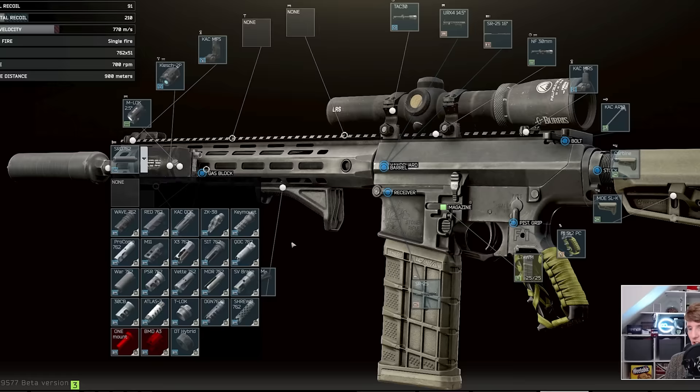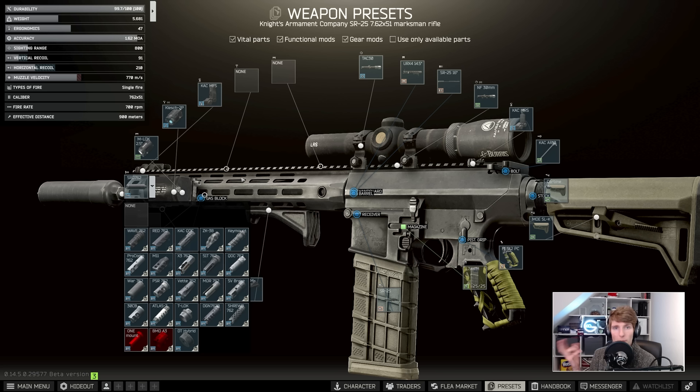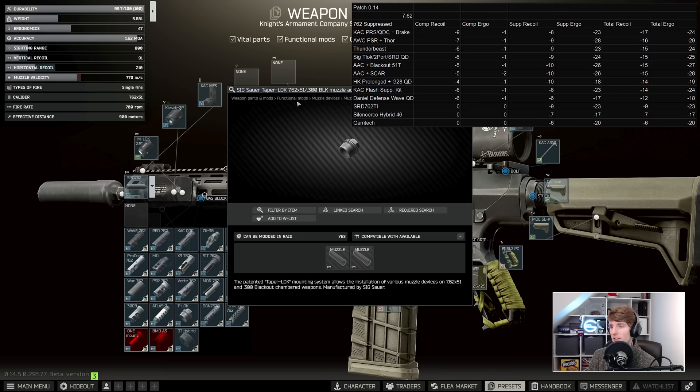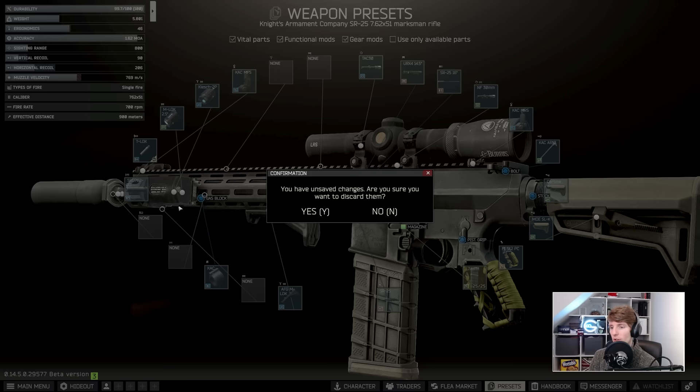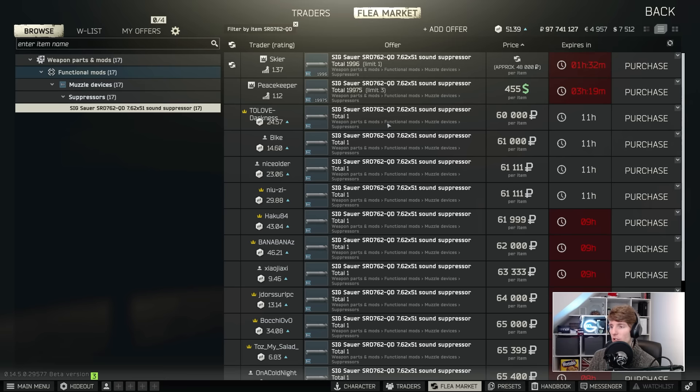If we are staying on the theme of a budget SR25 — not that that really exists because the gun itself is quite expensive, so normally it lends itself more to meta modding — one of the better options is the other version of the SRD which comes via the T-Lock. This is the one you normally see on the MCX; this is the 300 Blackout and 7.62x51 muzzle brake adapter, and once we stick that on we can add the SRD762QD, which you can actually buy using a barter on Skier once you get to Skier 4.